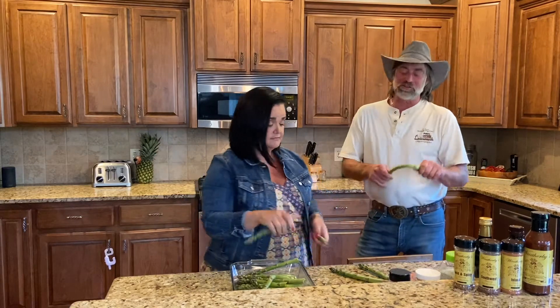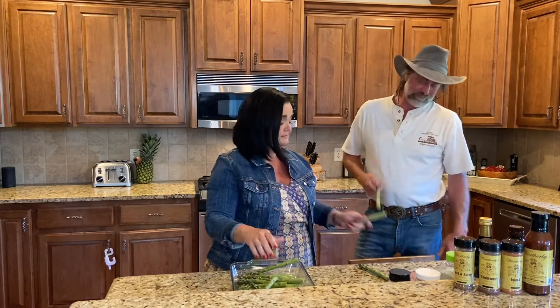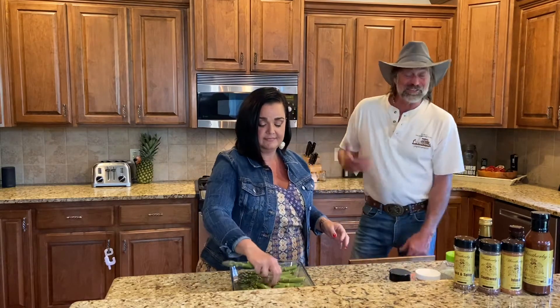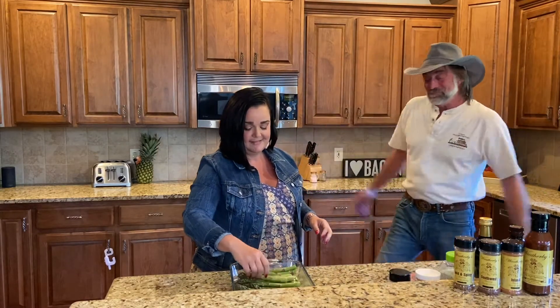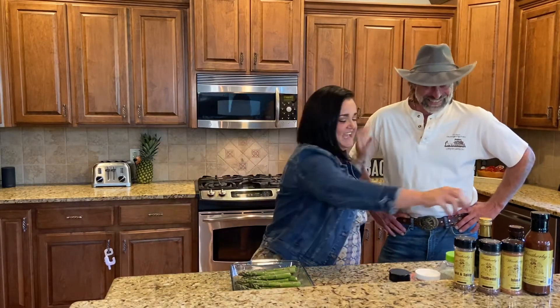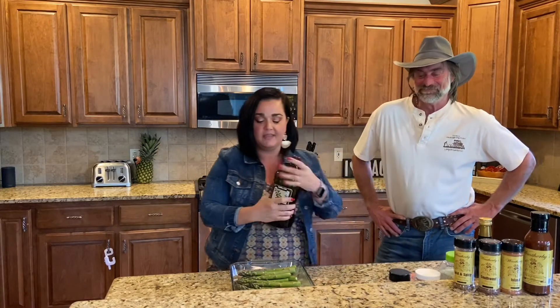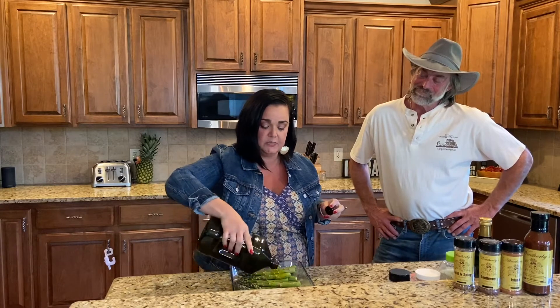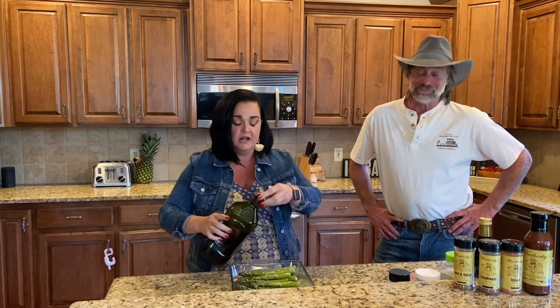Normally I used to always just take a knife to it and just cut it where the whiteness kind of stops. She showed me a trick. We all learn — I can teach an old dog new tricks. So after I do that, I go ahead and just kind of drizzle some extra virgin olive oil all over the asparagus.